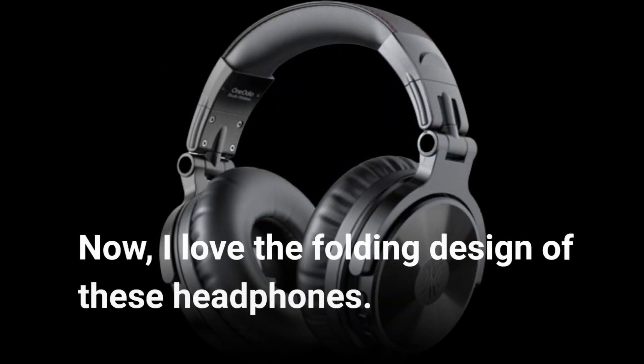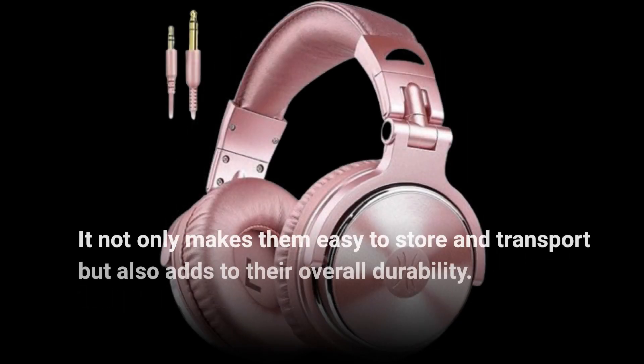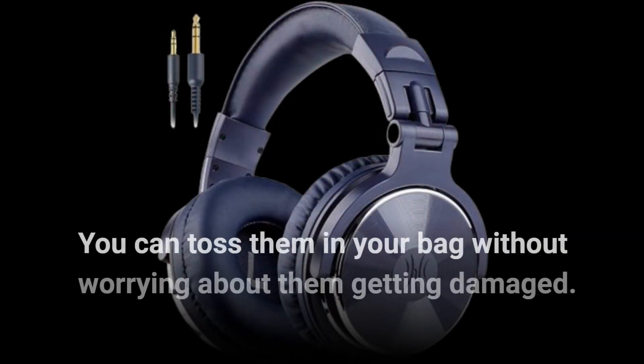I love the folding design of these headphones. It not only makes them easy to store and transport but also adds to their overall durability. You can toss them in your bag without worrying about them getting damaged.